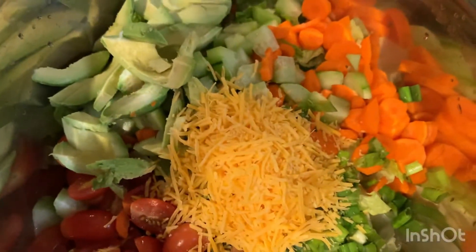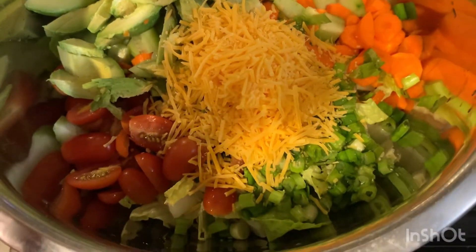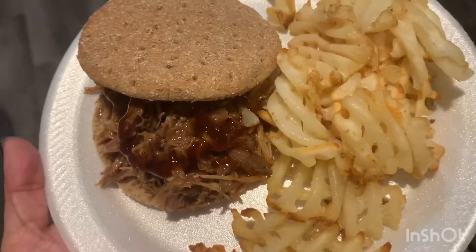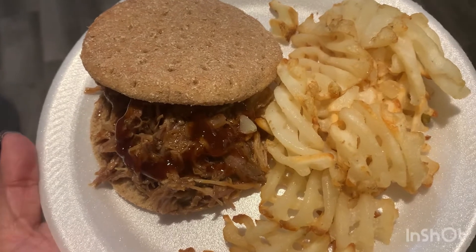I also made a salad — just lettuce, tomato, avocado, carrot, cucumber, some green onion and cheese — and I just used some caesar dressing with the salad. Tonight for dinner I made some pulled pork barbecue sandwiches.